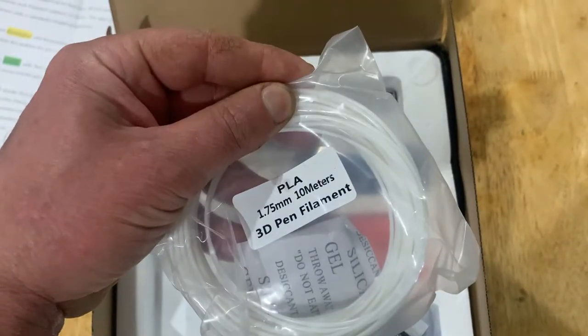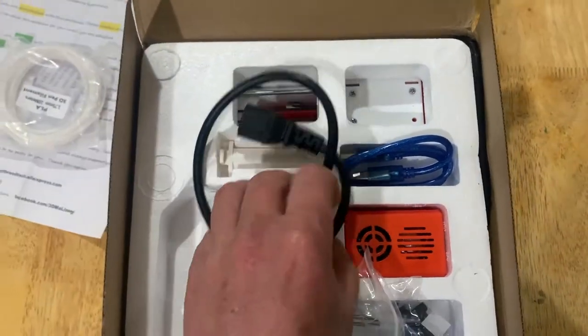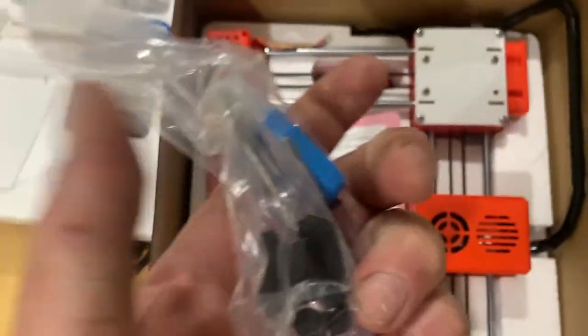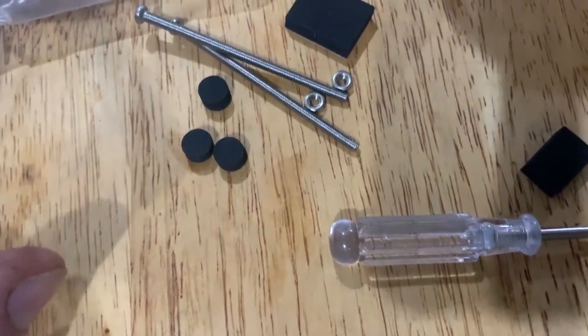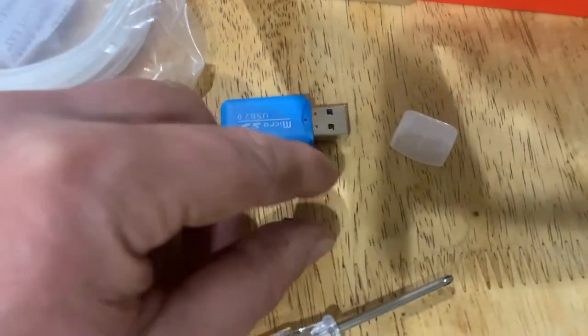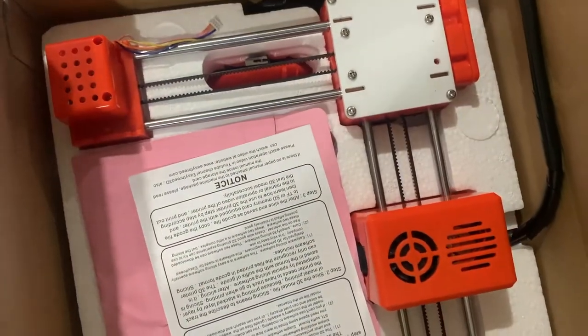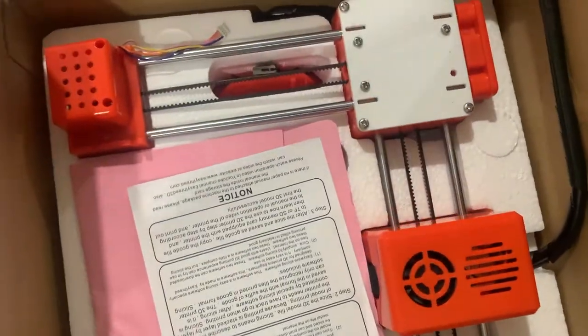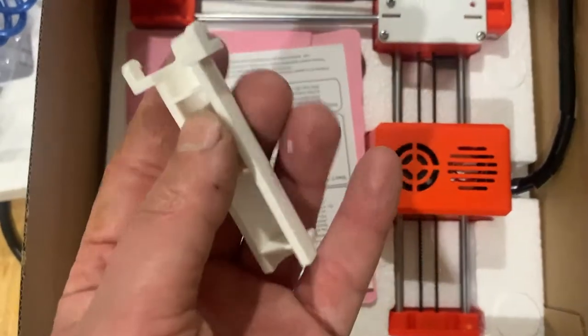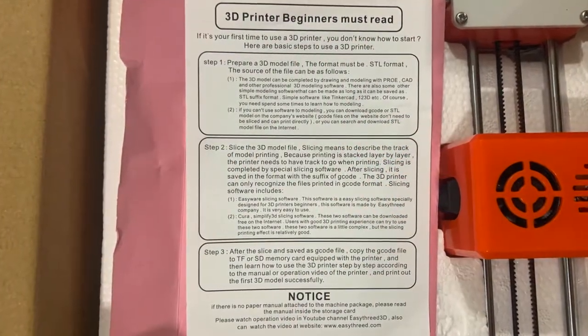Here we have 1.75mm PLA filament. Small packs like these are normally used with 3D pens. Note this printer is only compatible with PLA or PLA Plus filament, not ABS or other types. Next we have the power cord. This pack includes some foam pads, a screwdriver, bolts and nuts for assembly, an SD card and a USB to SD adapter — this is how you'll transfer 3D files from your computer to the printer. There's also a filament holder bracket, a USB cable, the other part of the filament holder, and some very basic user instructions.